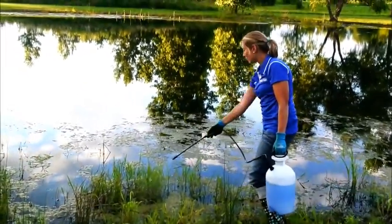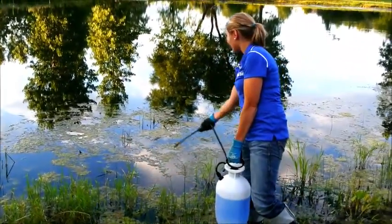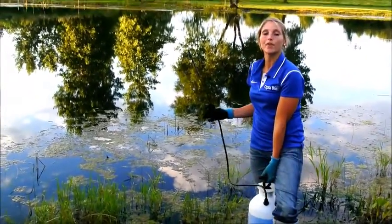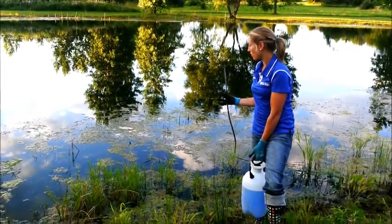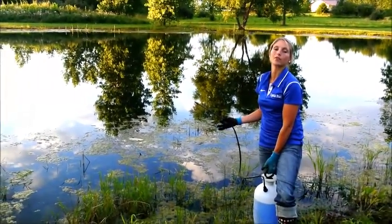The biggest misconception with CrystalPlex is the lack of identification of your growth. The best thing — and the first thing — you need to do before treating anything in your pond is make sure you've actually identified what you have growing. Because the last thing you want to do is spray your whole pond just to find out that you used the wrong product on the wrong type of growth.